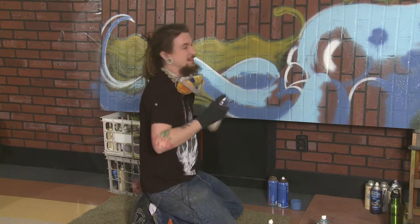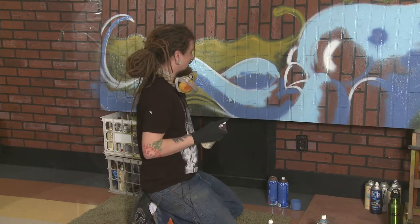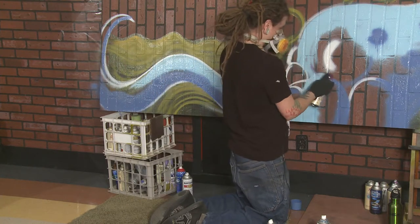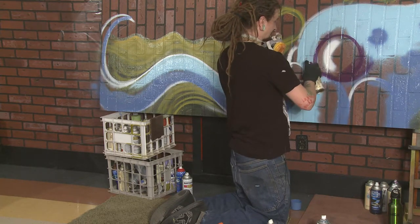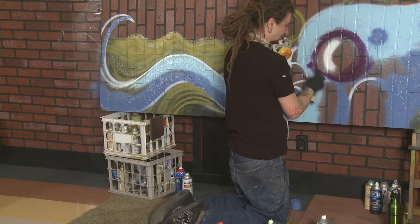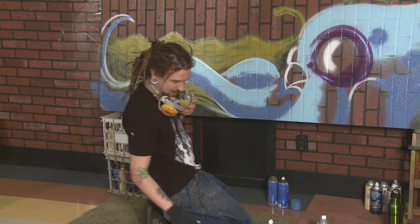Some of this is graffiti paint, some of it's Rust-Oleum, some of it's Krylon — it all just depends on what you're going for. You've got to look for paint that's not going to run too much, and depending on where you're doing it, you don't want it to be too toxic. If you're doing it inside a house or something like that, you don't want to stink up somebody's house for a week, because spray paint can be pretty stinky stuff sometimes.